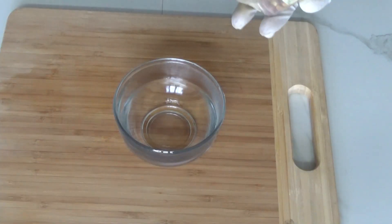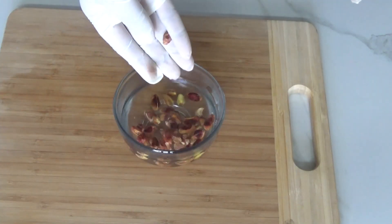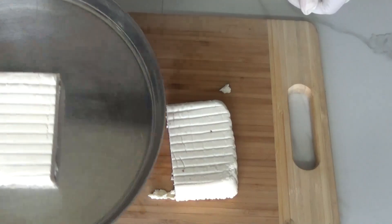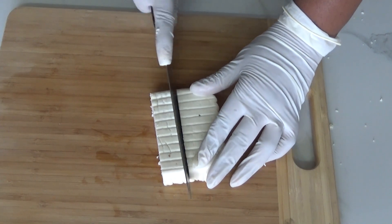Here I've taken two tablespoons of pista soaking in warm water to soften them. On the other hand, I am taking approximately 200 grams of cottage cheese. This is homemade cottage cheese.